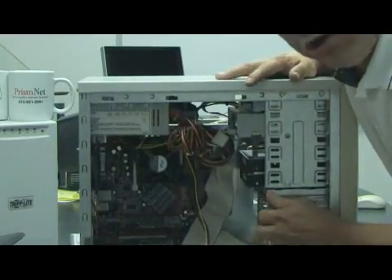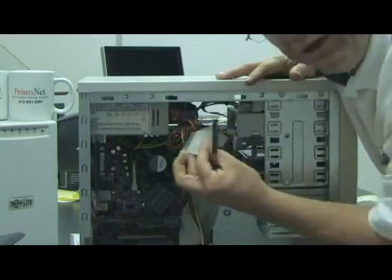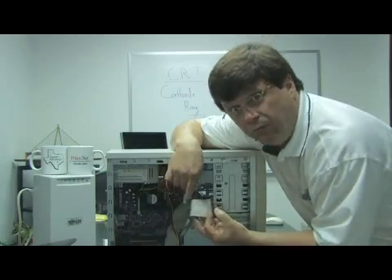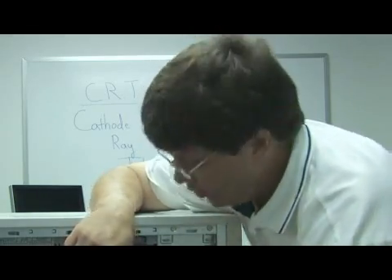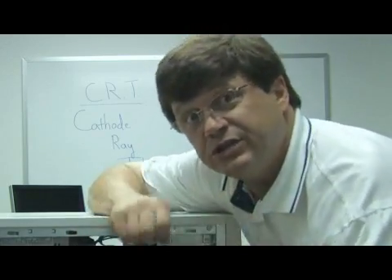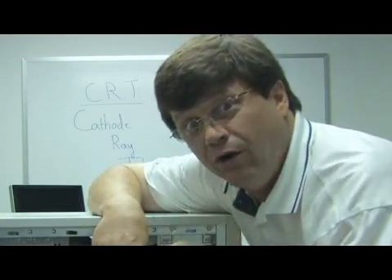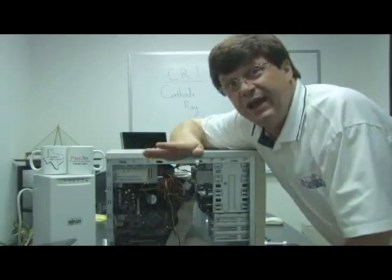Now, as long also as the cable that connects to the motherboard has more than one connector, you can have more hard drives. Each hard drive also has an address. One is usually called the master because it has the system software, and it is usually at the address of zero. The second hard drive, or the third or the fourth, are usually called the slaves.